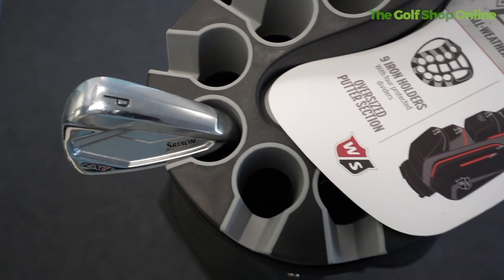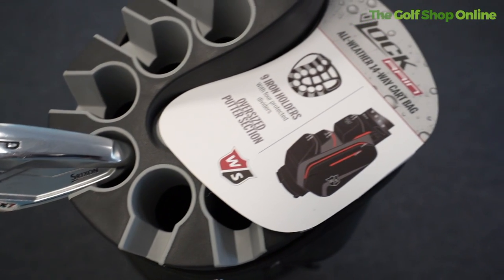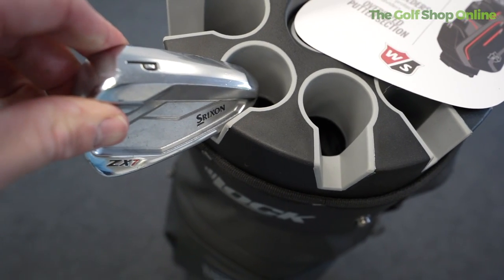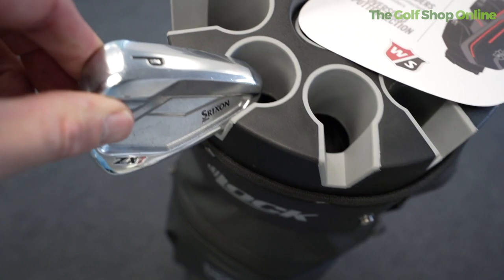The Wilson iLock 3 cart bag is a superb cart bag for people who want to stay organized and stop any nasty clinking of the clubs as you're pulling it around the golf course. The most unique feature is the 14-way divided top — it's super organized and has a little locking system that allows those clubs to sit in place so they're not moving around and banging into each other, keeping your clubs looking pristine.